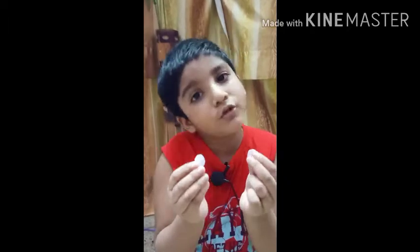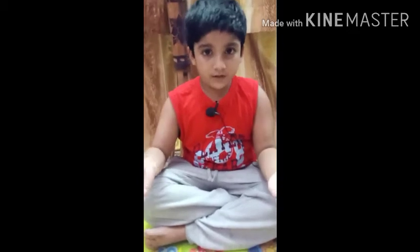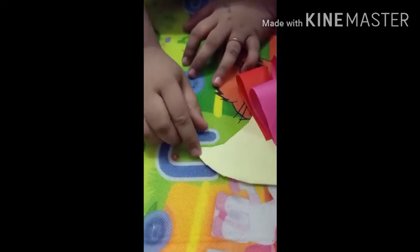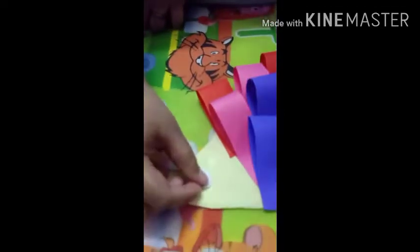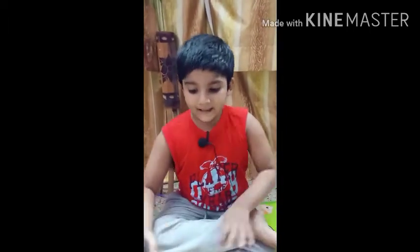Cut two circles from white paper for its nose and eyes. Now place the small circle for its nose and the big circle for its eyes. Now color the nose and the eyes with a black sketch pen.